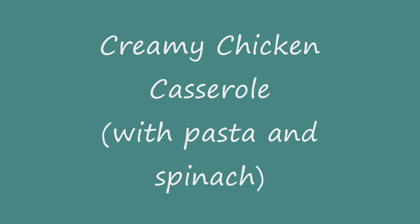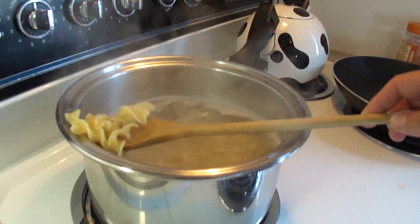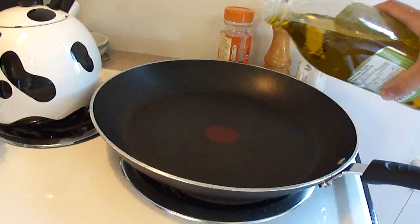Hello, today is creamy chicken casserole with pasta and spinach. First you're going to start off by cooking 6 ounces of egg noodles in lightly salted boiling water according to package directions until they are tender.